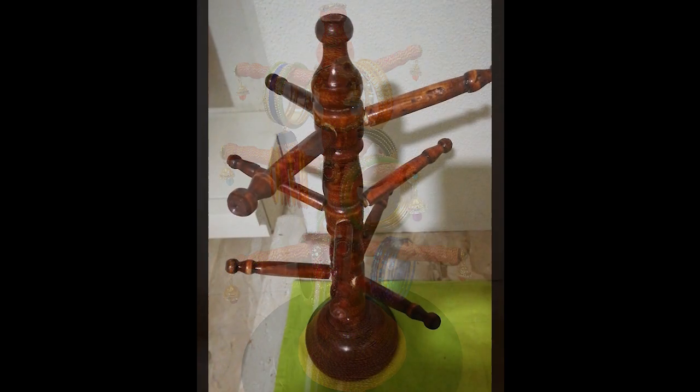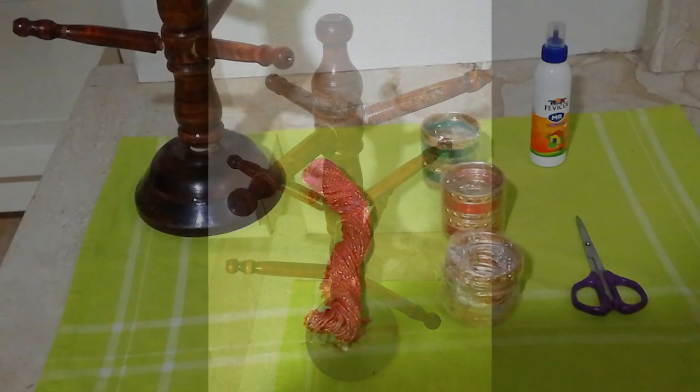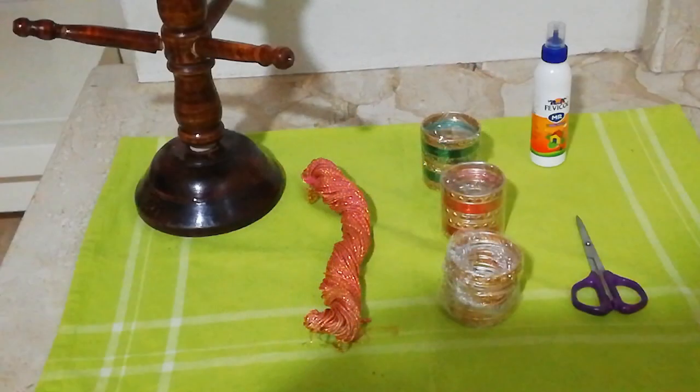This is a wooden bangle stand which I picked up from my recent visit to Rishikesh, and I'm pretty sure it is available in the local market too. Let's look at the things that are required to make this bangle stand. We require this wooden bangle stand, of course, a glittery or jari cord — a thin jari dori, whatever you may call it.